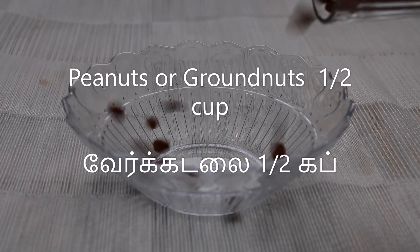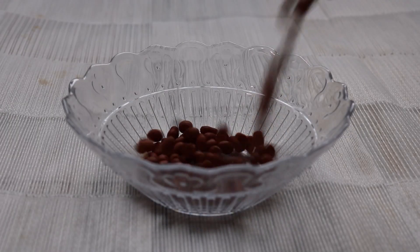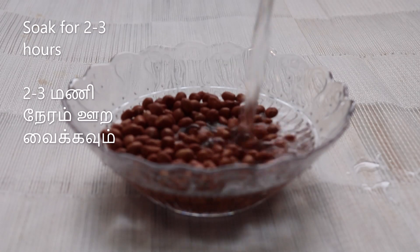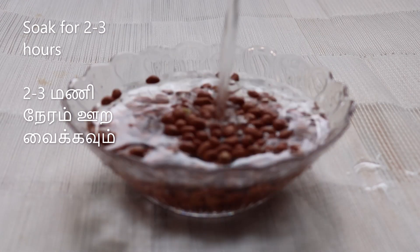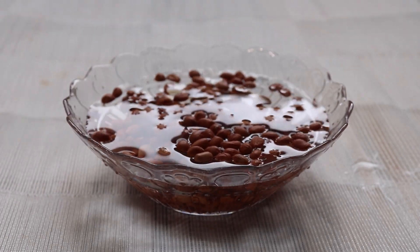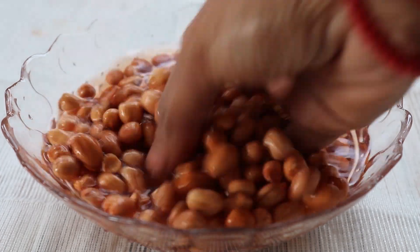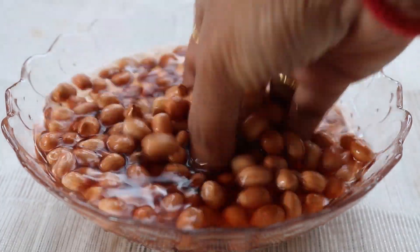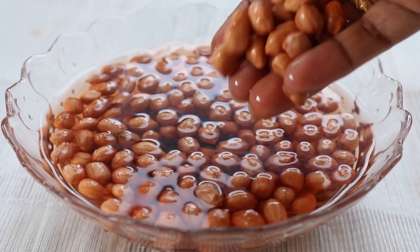Now we will soak half a cup of the ingredient for 2 to 3 hours in a small cup. We will soak it for 3 hours, then put it into the dish.